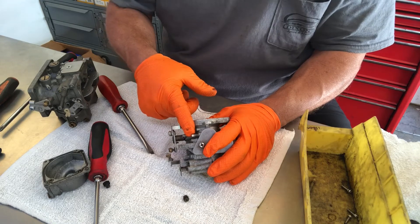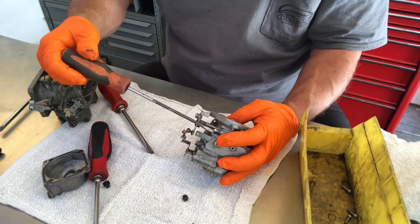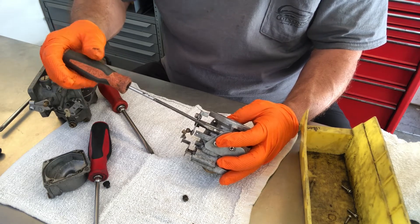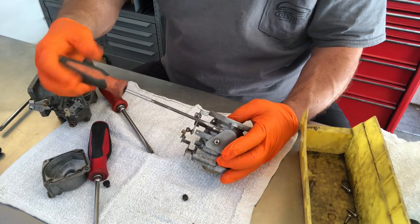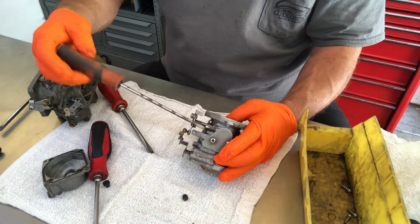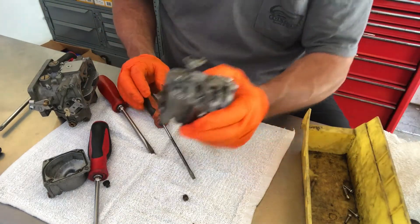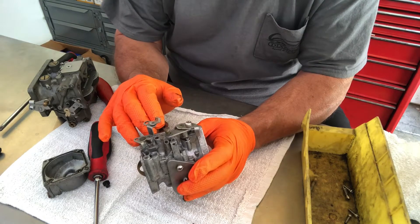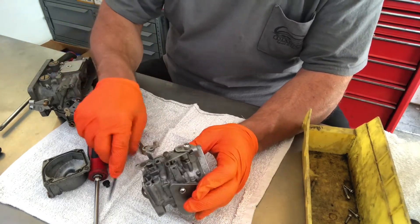Now the idle mixture screw — I always count the number of turns it takes to go in to the seat. So half a turn, full turn, one and a half turns, and we are there. So I know that's one and a half turns. It's best to have a piece of paper to put that on. If you mark it on the carburetor body, the chemicals that we use will clearly take it off. So I never mark anything on here — you can scribe it on with a screwdriver, but I just put it on a piece of paper.